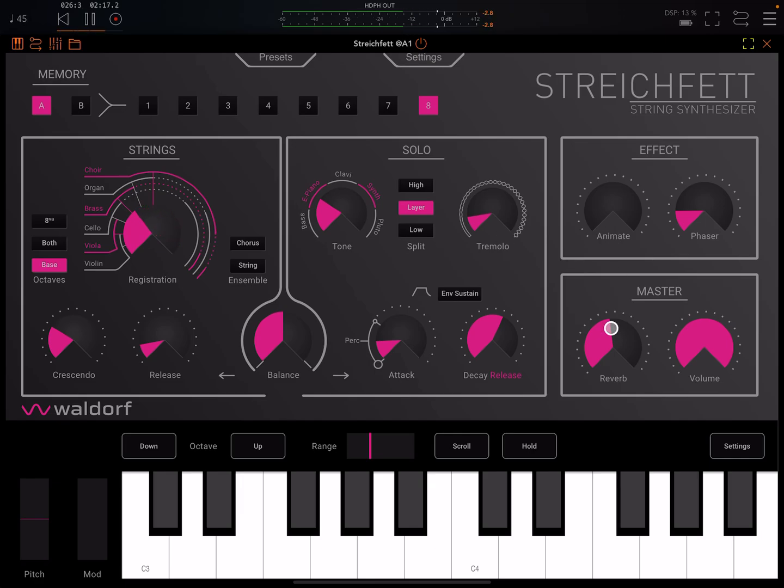Let me take down the reverb so you can hear these without any reverb. They're quite gritty. I've set this here at the moment to bass, but we can have two octaves or we can have just a higher octave. Let's put it on bass first and just cycle through.